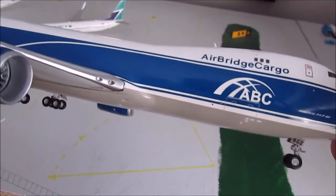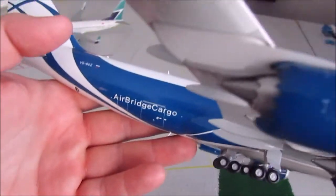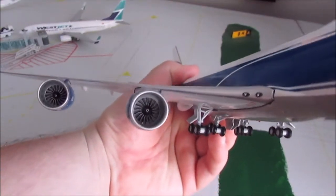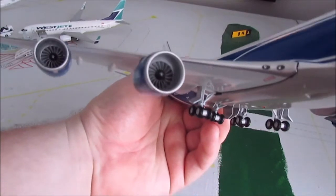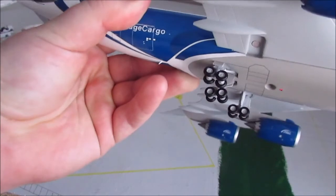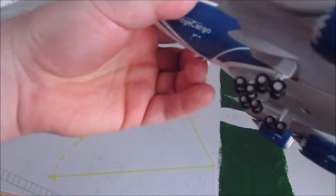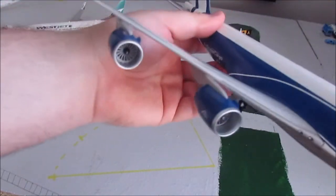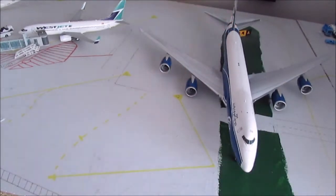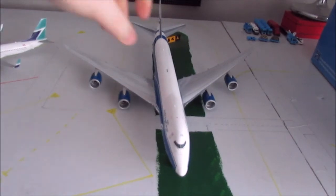This livery is pretty striking — blue might not be my favorite color but it definitely looks good on this plane. You can see through the engines, which I've always liked. The wheels are magnetic so you can take them off, put it in flight mode, and it comes with covers so it's not just holes in the bottom of the plane.